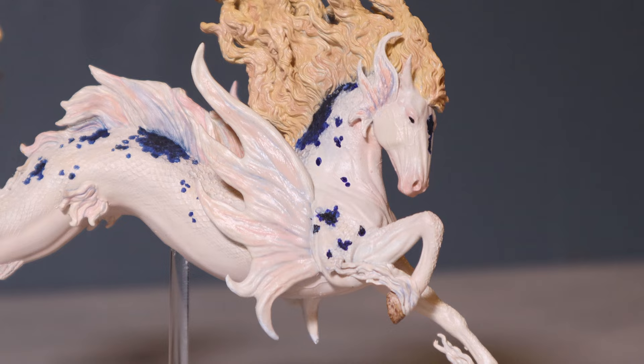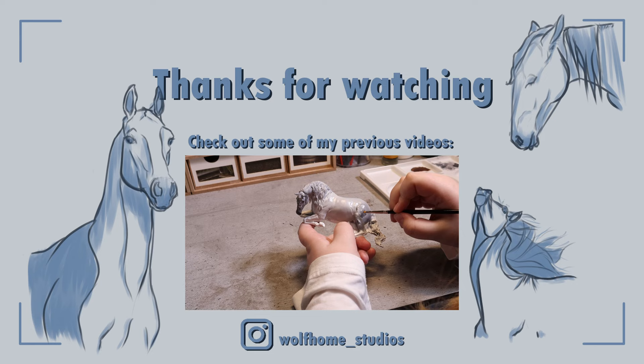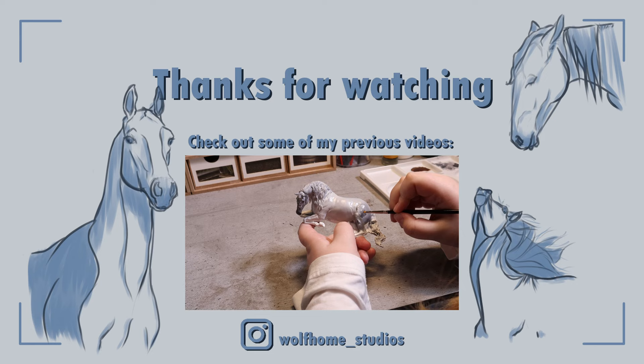I hope you guys like her as well. Thank you for watching and please subscribe to see more painting videos like these. Let me know if you enjoyed it in the comments below. I will hopefully do a video on Orion in the near future, but I might work on another project first. Follow me on Instagram for more model horse and Bryer content. I'll see you in the next video. Bye!